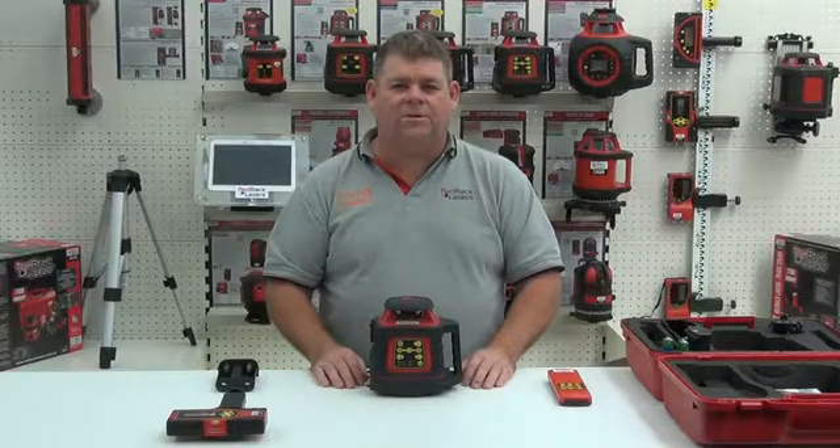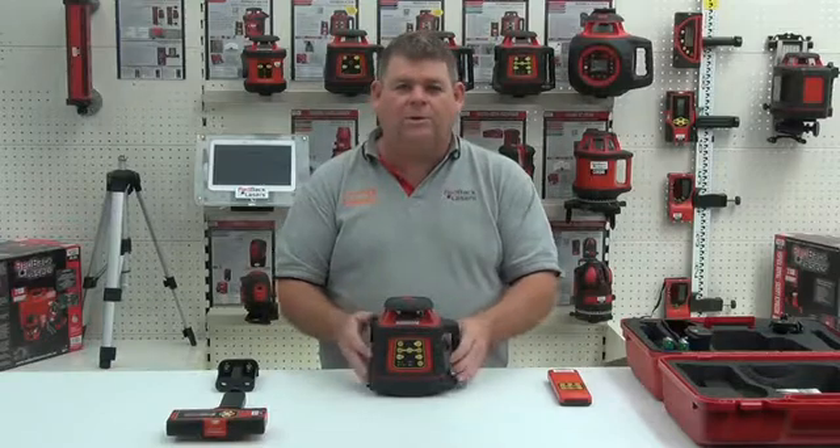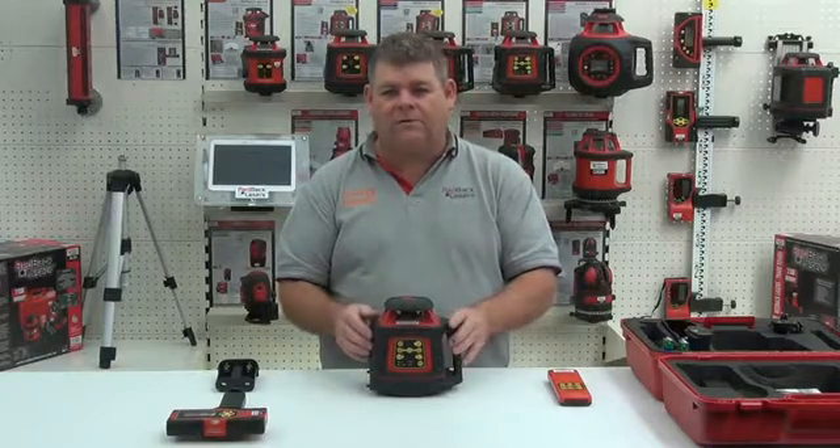We're looking at the features of the EGL624 rotating laser. This is a grade match laser which also operates in horizontal and vertical mode.